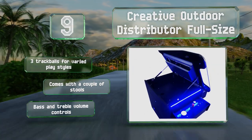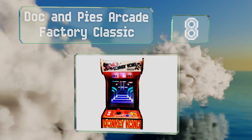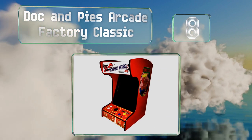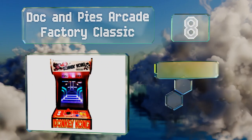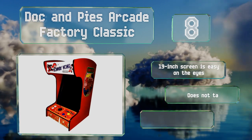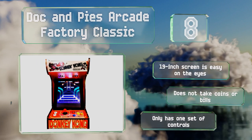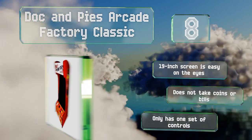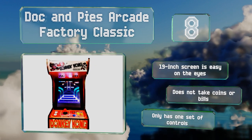Coming in at number eight, available in two game package options, the Dock and Pies Arcade Factory Classic comes with your choice of cabinet including Donkey Kong and Ms. Pac-Man themes. Its joystick and buttons are only inches from the base, so you will want to set it on something tall. The 19-inch screen is easy on the eyes; however, it doesn't take coins or bills and it has only one set of controls.